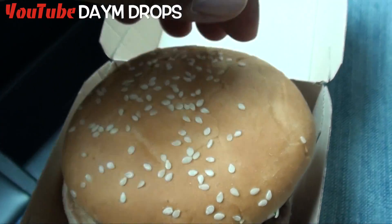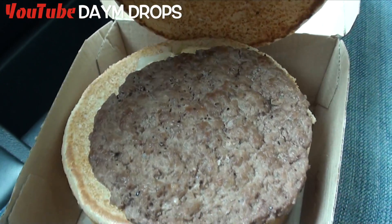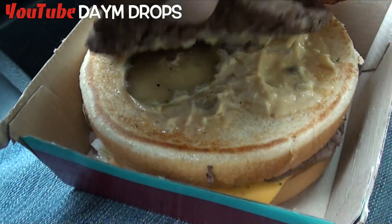On the other side, we have the Big Mac — McDonald's sesame seed bun. I took the lettuce off, y'all know how I get down. Little patty. Some of that special, you know, Big Mac sauce. Pickles.